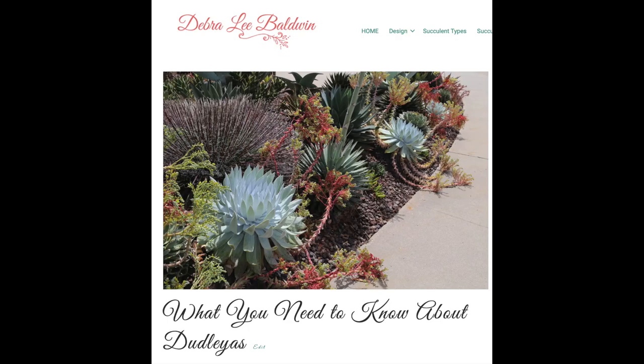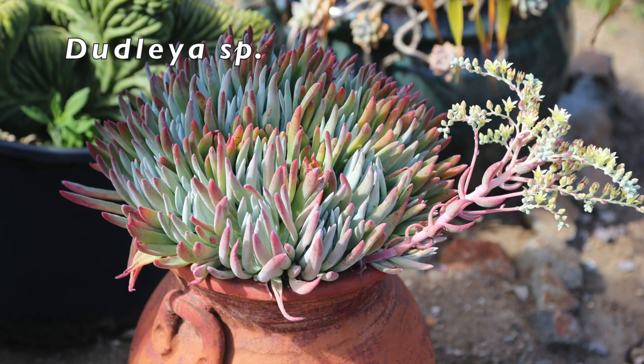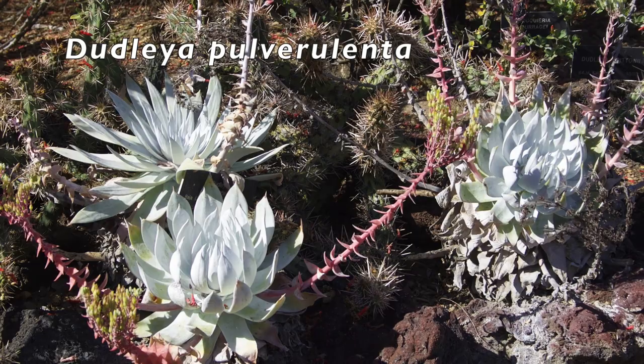Dudleyas have been in the media due to being poached from their habitat along the northern California coast. There are two distinct types: those that form colonies of multiple rosettes with pencil-like leaves, and those with solitary wide-leaved rosettes. Don't water dudleyas in summer because they're dormant and unaccustomed to summer rainfall.